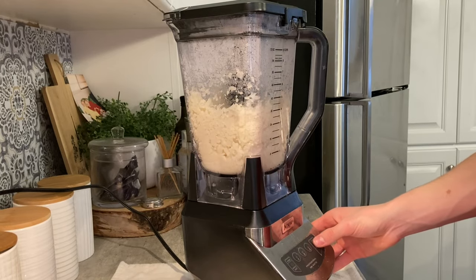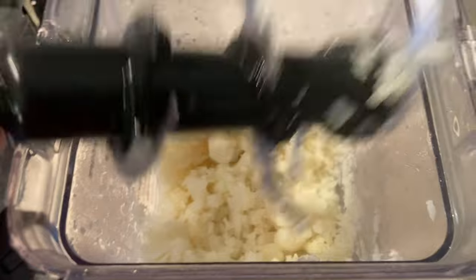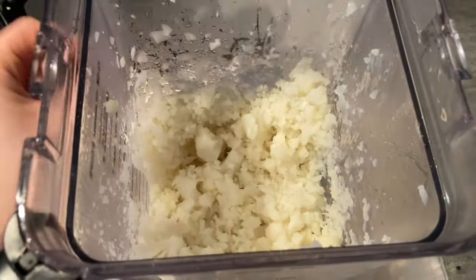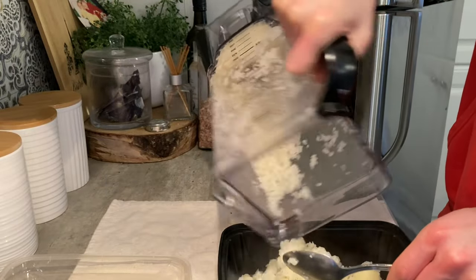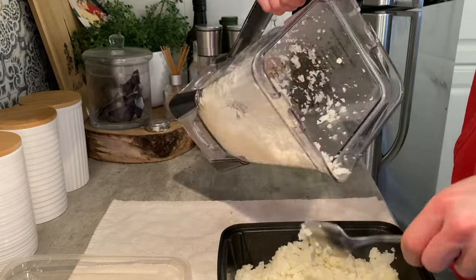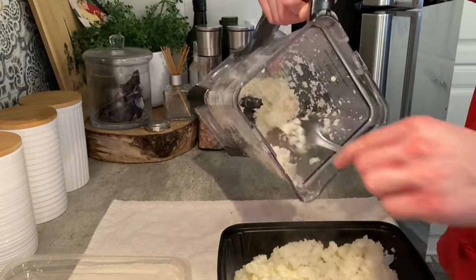By the way, you don't have to have a Ninja blender — those are just the best on the market. So there you have it: your cauliflower rice, nice and ricey. At this point we are pretty much done with the cauliflower rice. I like to dump it into a meal prep container so I can keep it in the fridge for a longer time.